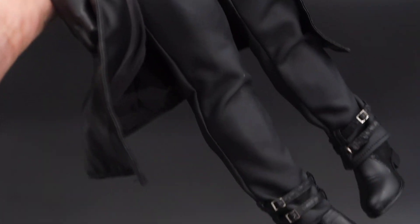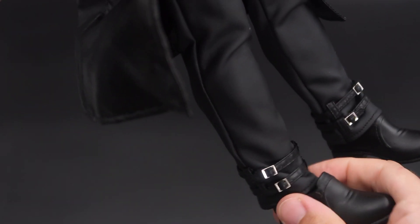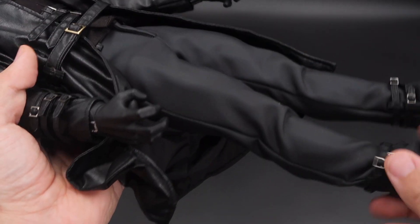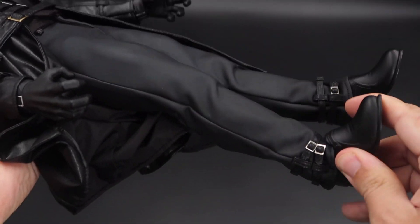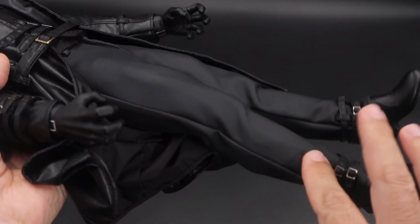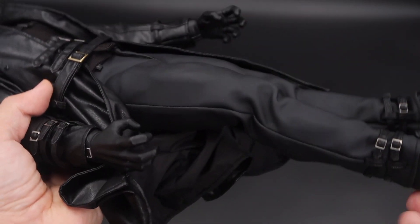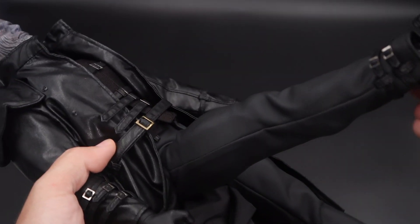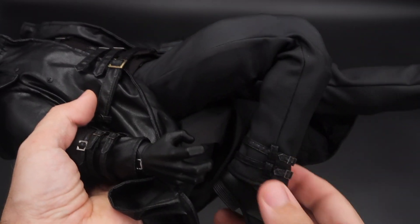Then you have these pants made of a velcro-type material that also have some belts on the bottom, and then these shoes that you really need to adjust well because the joint on the shoes is quite large. The joints on the legs are the only problem I have — they are a bit clunky and not as strong as they should be, because the torso is very heavy and the legs tend to buckle in when you stand him up.